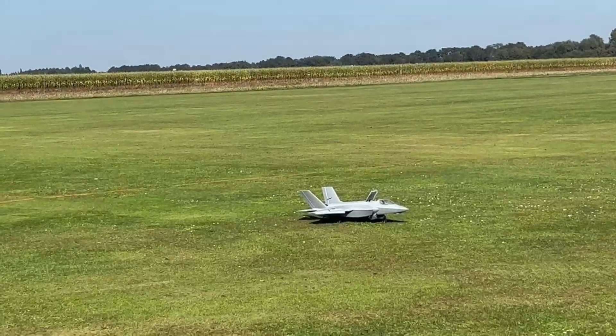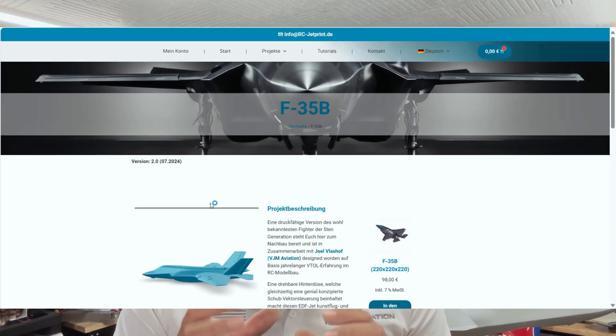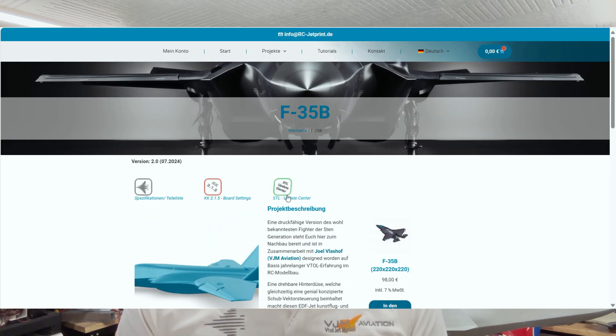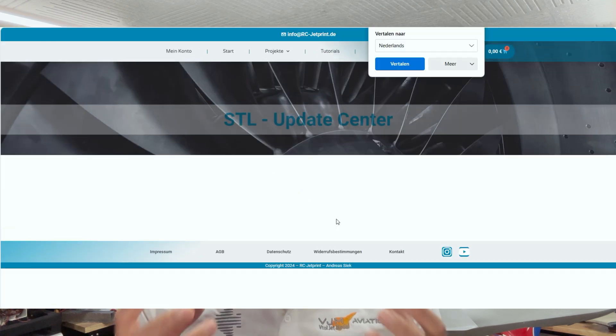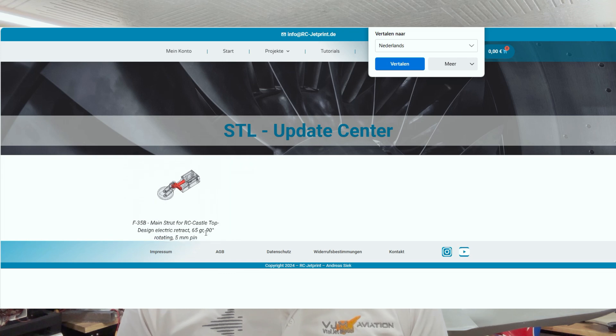So guys, as you can see, this is a really cool airplane and we are really proud of the RCJetPrint airplane. We also have a new download page where you can find updated parts on the website, because those particular retracts are out of stock and discontinued. Together with my partner from RCJetPrint, we designed a fixed gear so you can still take off your RCJetPrint model normally, and in the background we are looking for new retracts.